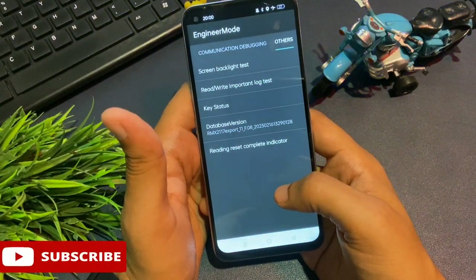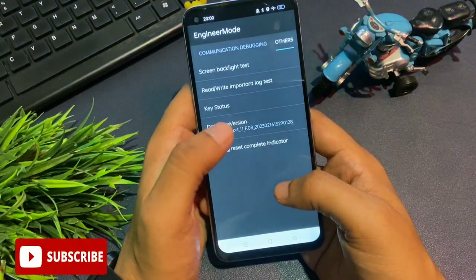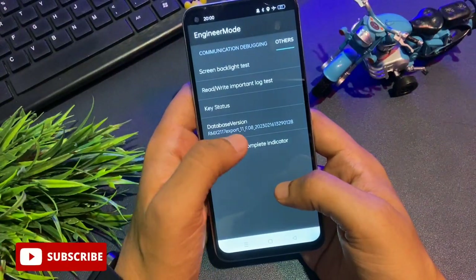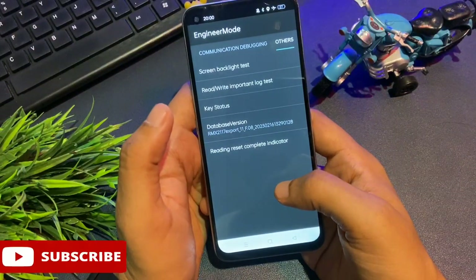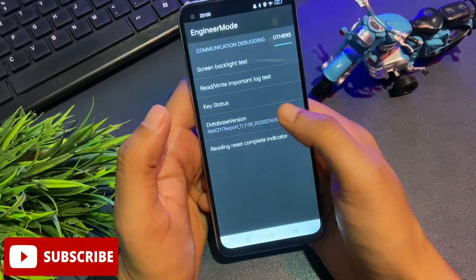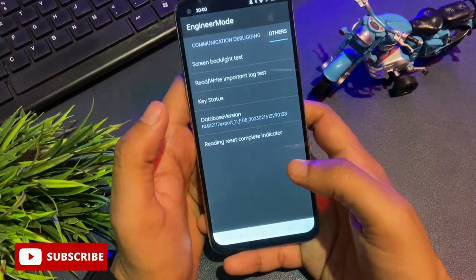Tap on 'Database Version' nine times rapidly — it may also be labeled 'Mainboard Version' on some phones, but both have the same function. Tap: 1, 2, 3, 4, 5, 6, 7, 8, 9. The second step of the unlocking method has now been done.